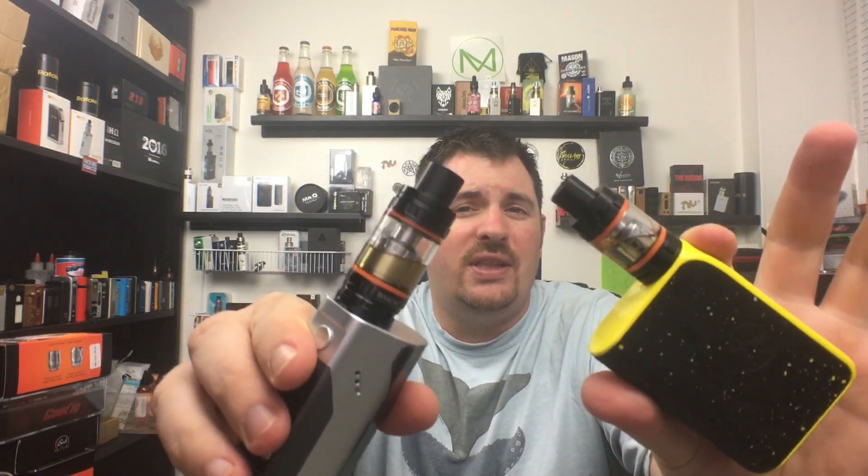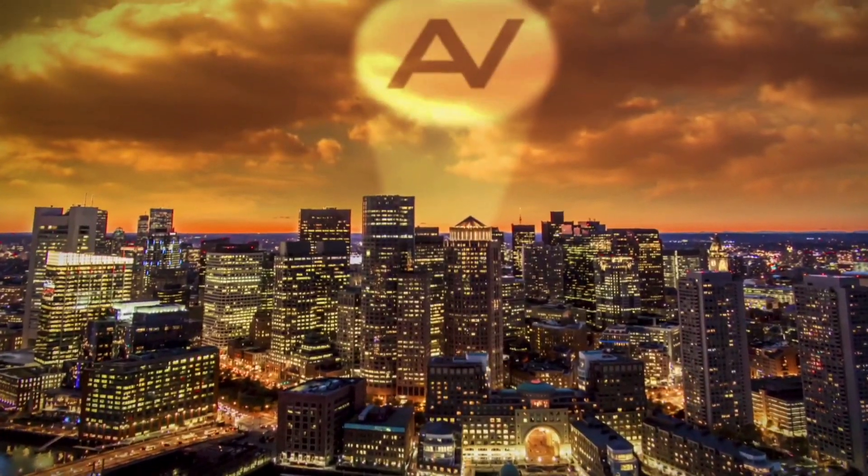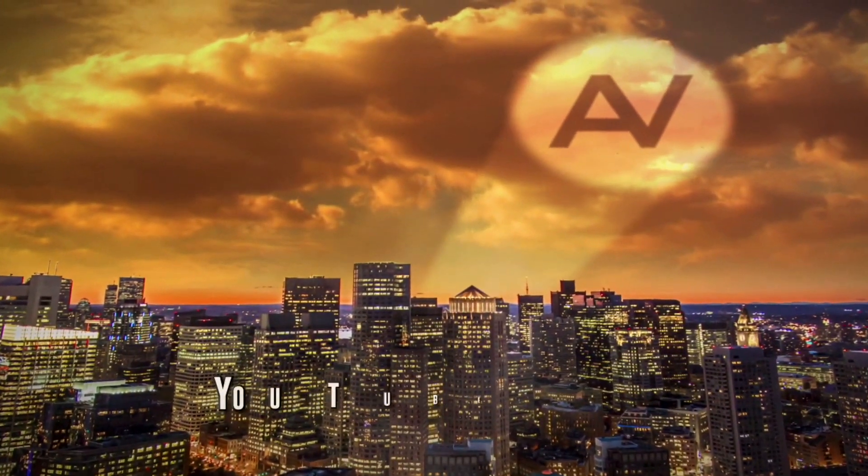What up YouTube, welcome back to Ambitions Vapor. Today I have a review on the TFV8 Baby Cloud Beast sub-ohm tank by Smok, and I'm also going to compare it to the TFV8 regular size version.